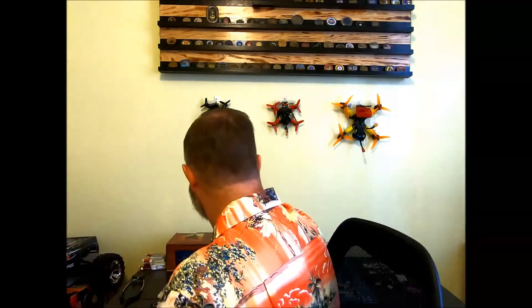I have several ESPs. I have the LOLIN ESP8266 — this is their pro version. I also have the older version, the Wemos ESP8266 — this is the Wemos version before they changed to LOLIN.